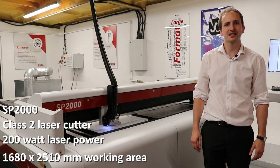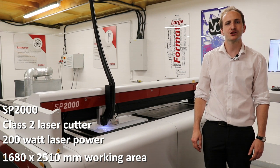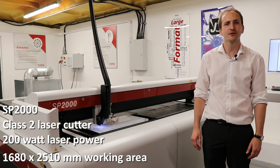The SP range of laser cutters is available with up to 400 watts of laser power. This is suitable for the cutting of material up to 25mm of thickness.